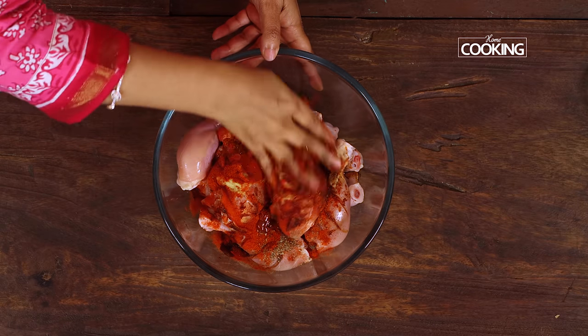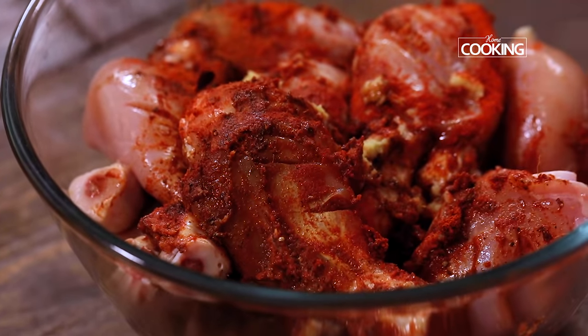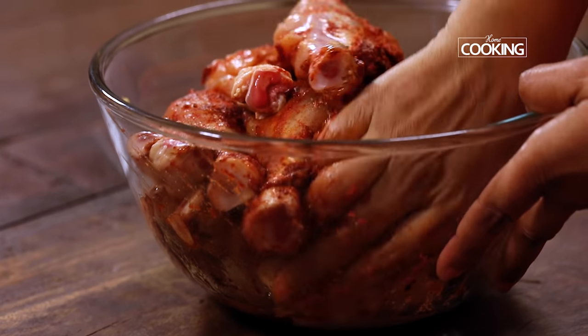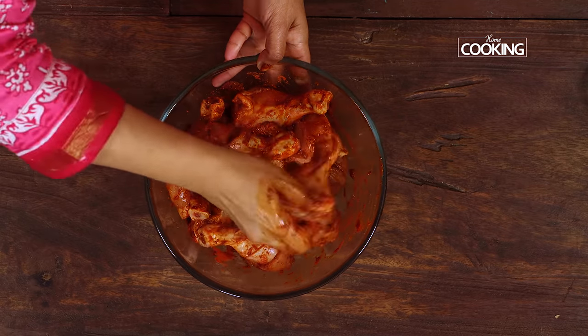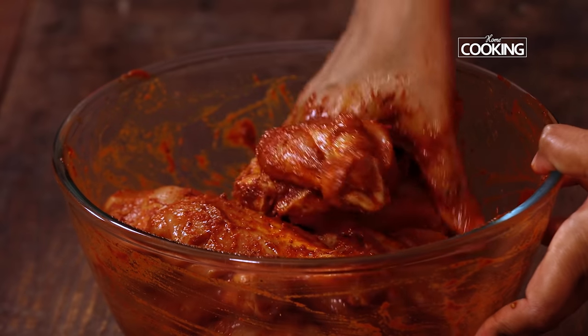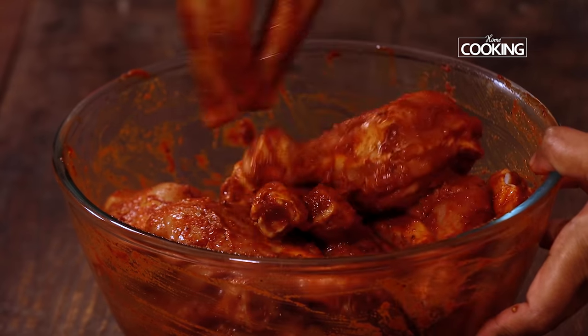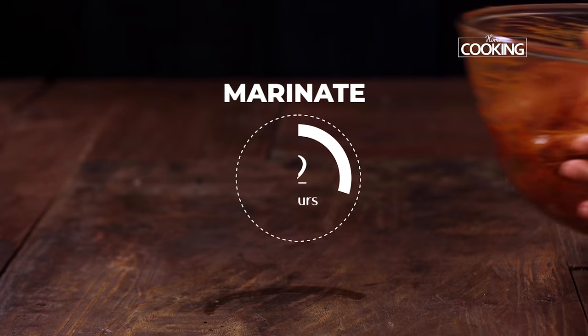Rub the chicken pieces with the marinade and make sure everything is well coated. Now we've mixed the chicken with the marinade — let this sit for about 2 hours minimum, leaving it at room temperature for marination.